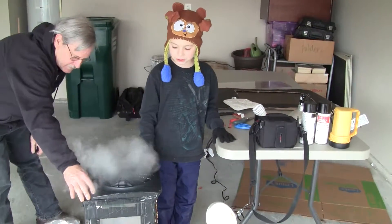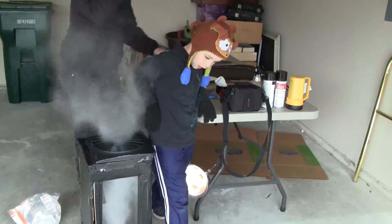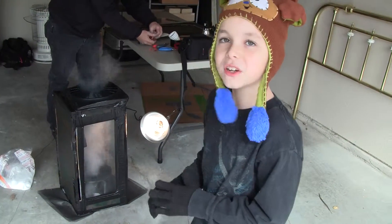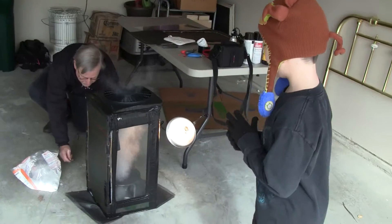This is my science project. It's called a tornado box. As you can see, it's making a tornado right now.